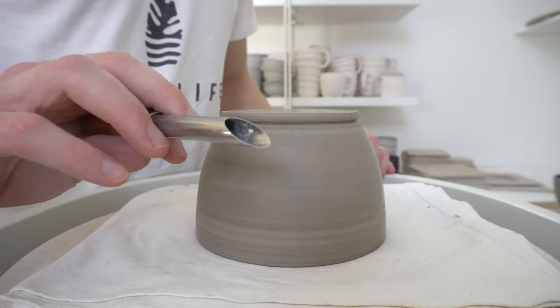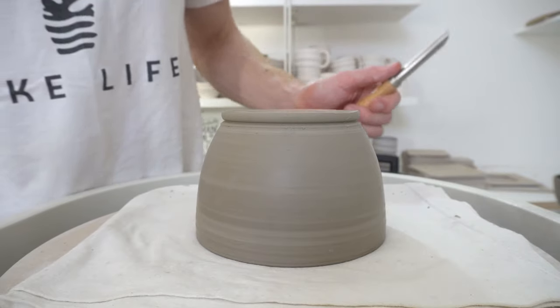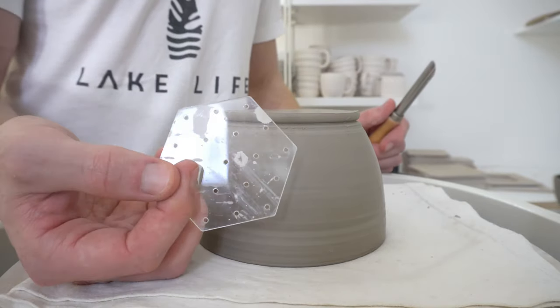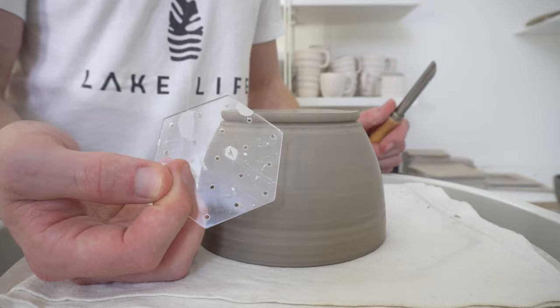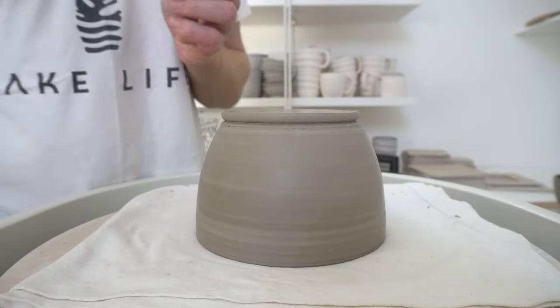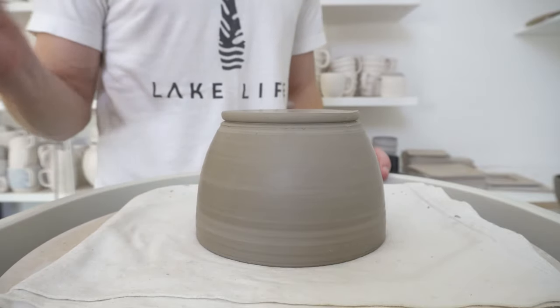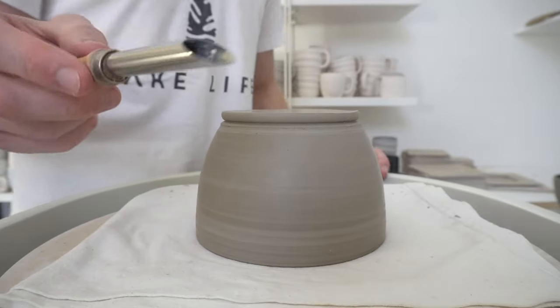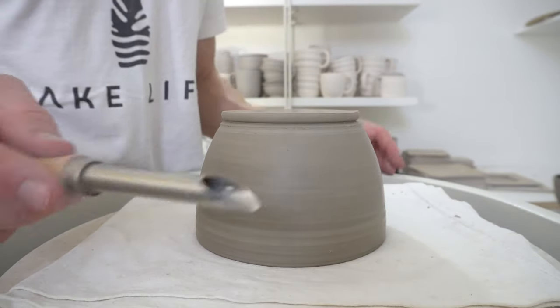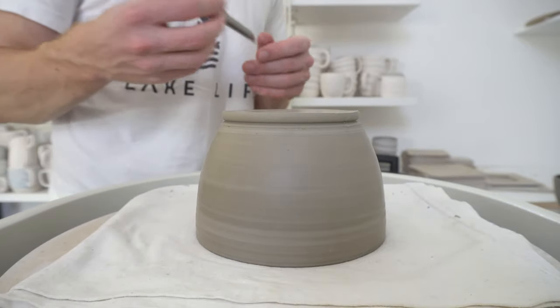I'm using one of the tube hole cutters rather than a drill bit for this. I use the drill bit when using my hole cutting guides because that marks the centre and a drill bit cuts from the centre so it's very easy to locate. These aren't so good with the hole cutting guides because you can't easily mark the exact centre and cut around it, but this is a very easy way of just cutting a circle.